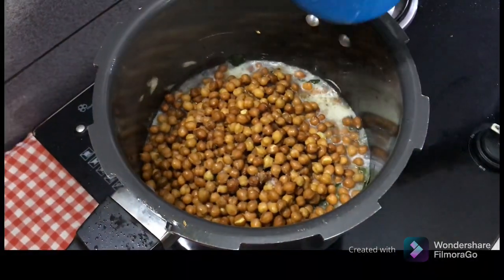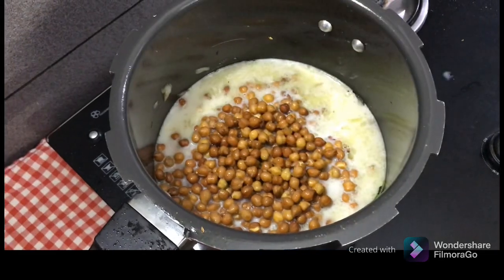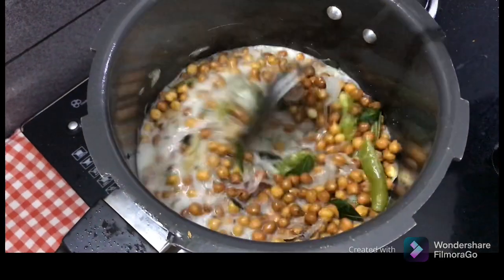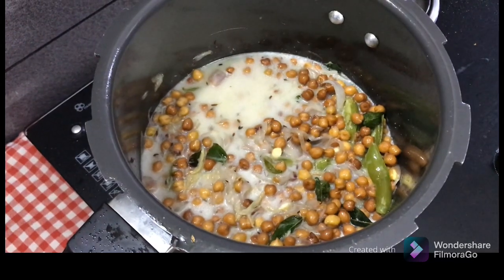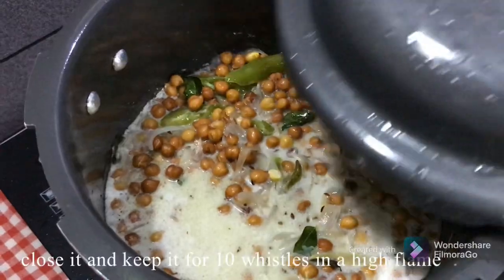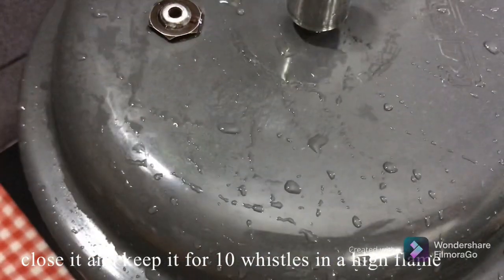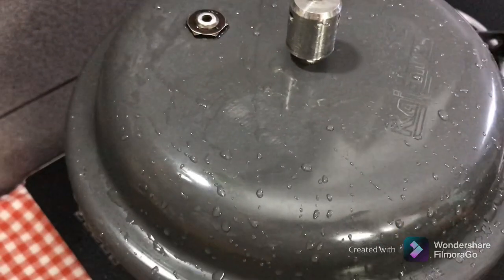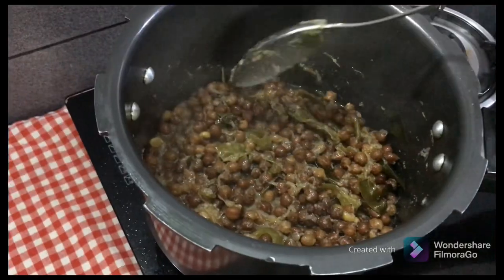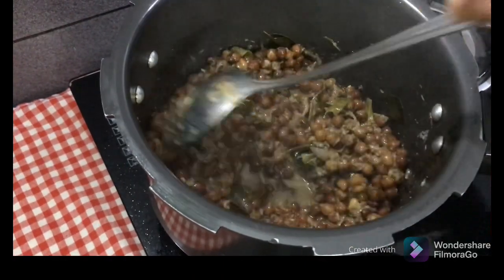Put two eggs in the pan. The egg is made in the pan. I used to dry the water with pressure on the water.